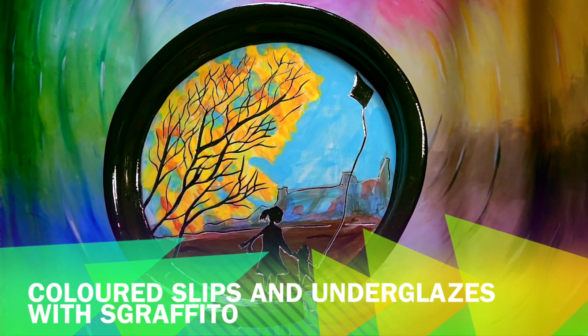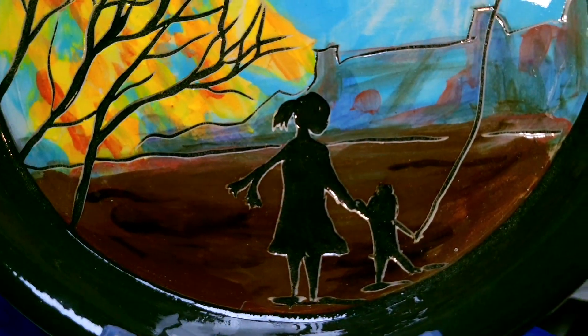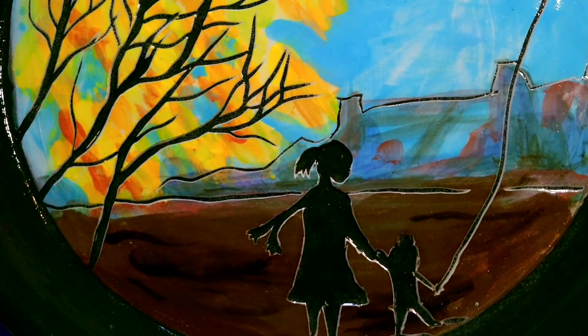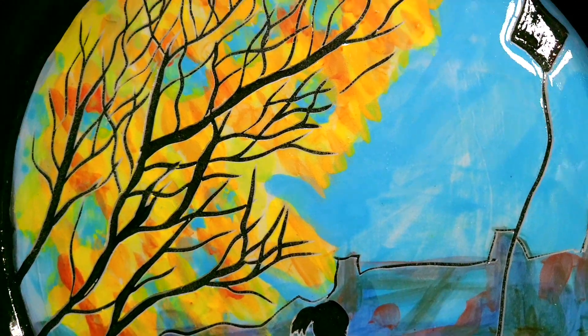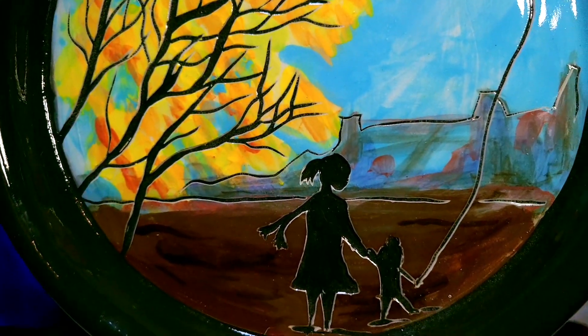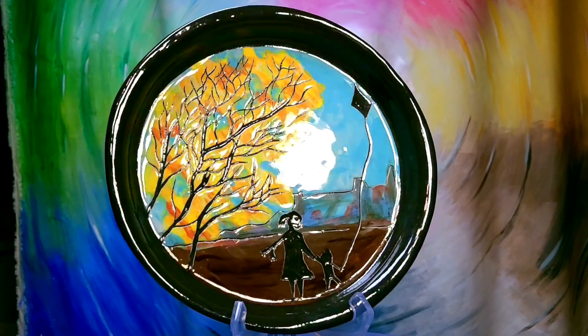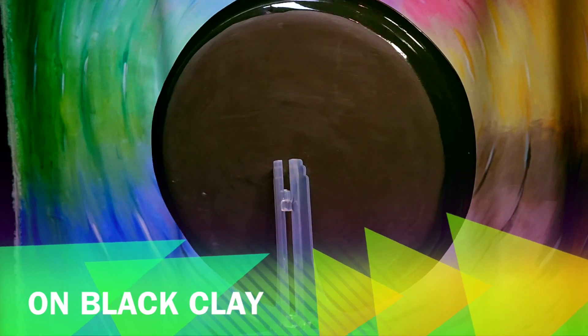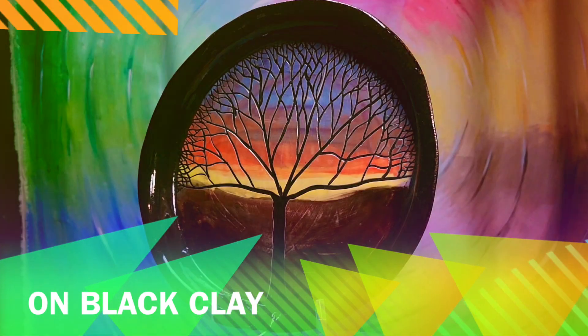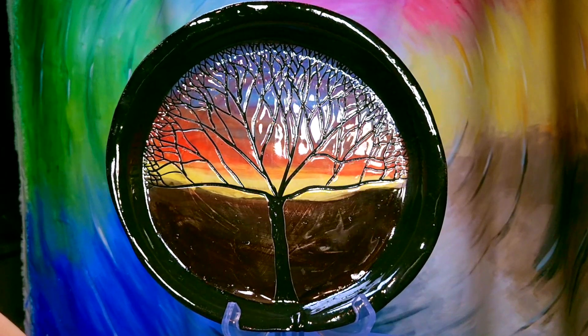And if you like to have really sharp black lines, nothing can compare to black clay with colored slips and underglazes. In my experience this was giving me the nicest, sharpest contour that I could achieve. Once you get familiar with this technique, I'm sure your creativity will blossom and give you lots of ideas how to mix different colors, experiment and play.